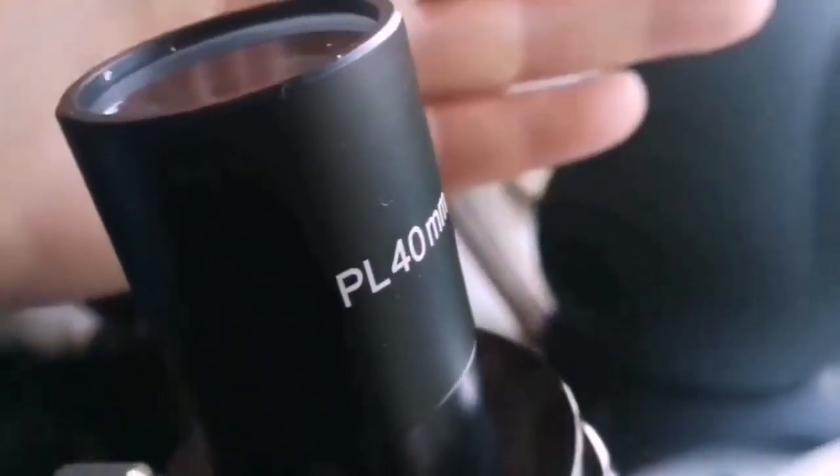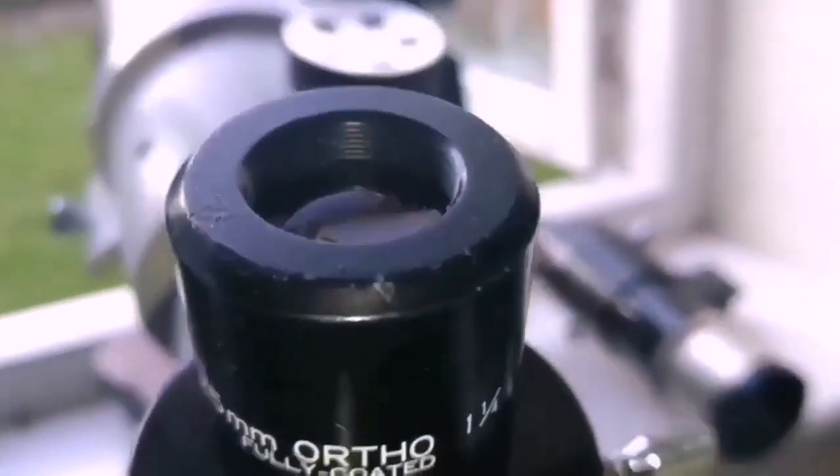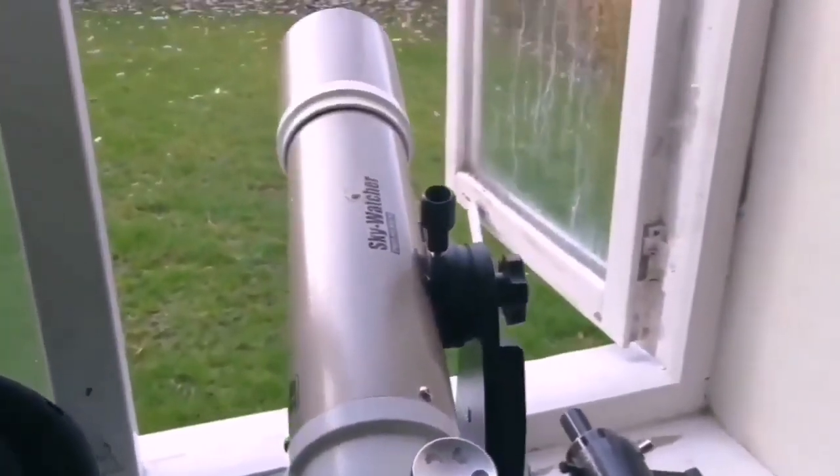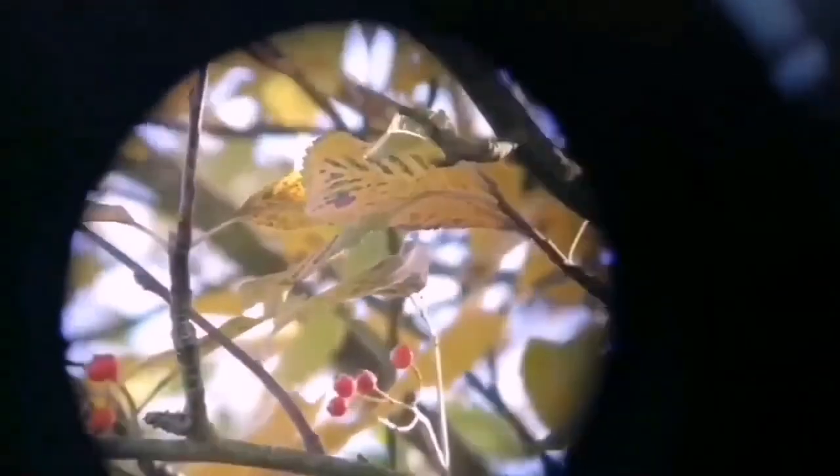I was using the Ostara Plössl 40mm eyepiece. Now I'm going to use a 25mm Vixen orthoscopic — fully coated — on the Sky-Watcher ED80 Pro Series. The Plössl image was better overall, but it had some distortion. With this Vixen, for the first time I see some distortion to the image at the periphery around the edges.